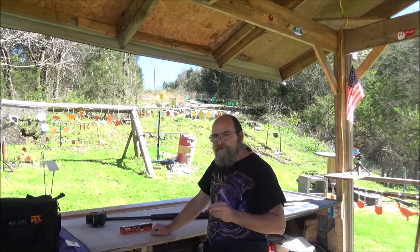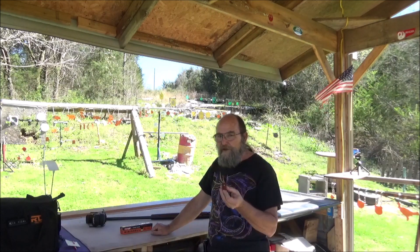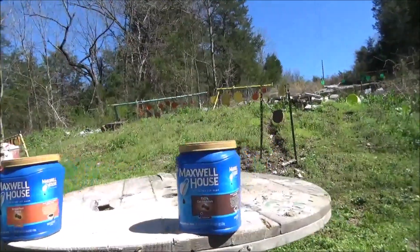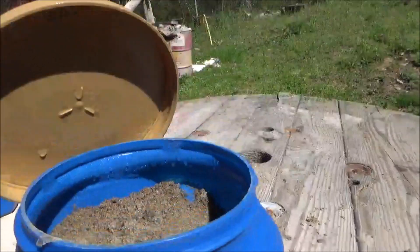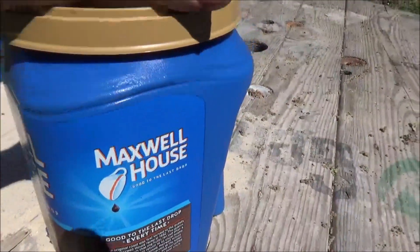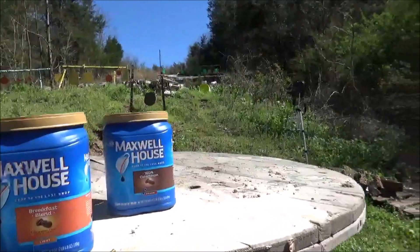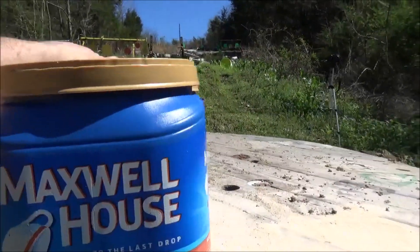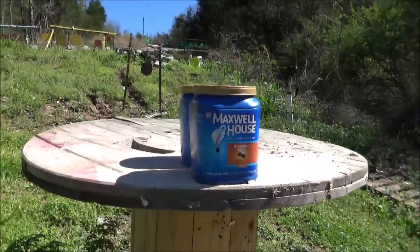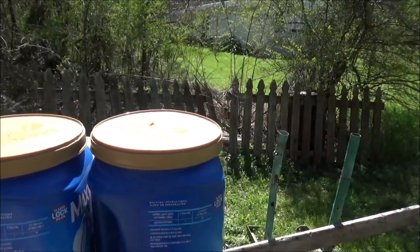Let's go out here and I'll show you the sand setup, and y'all can make a good educated guess if you think we're going to catch a slug or not. What we got here out on the old spoon is two of these Maxwell House jugs full of sand — wet sand, or damp sand we should say. We're going to put one behind another and just see how far this slug's going to make it through. I mean, that is a lot of sand there, guys.